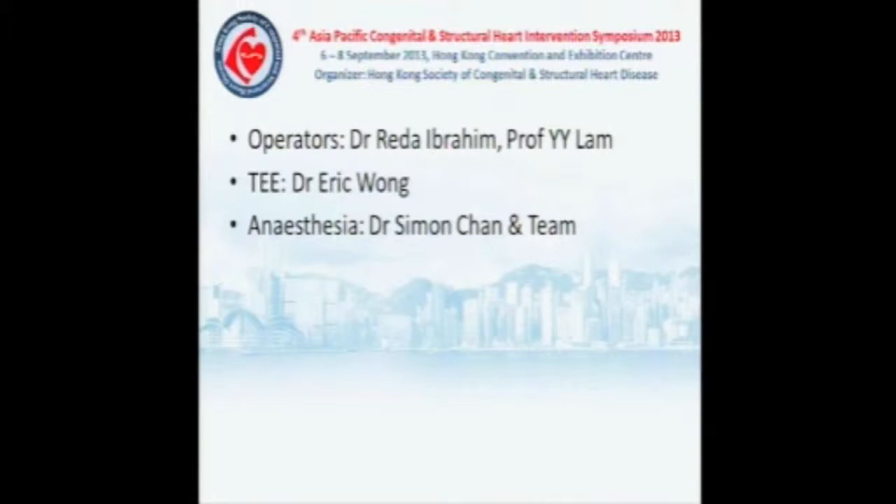We have Rita Ibrahim and Professor Wawa Lam as operators, TEE by Dr. Eric Wong, and anesthesia by Dr. Simon Chen. Without further ado, we hand over the case to the team.